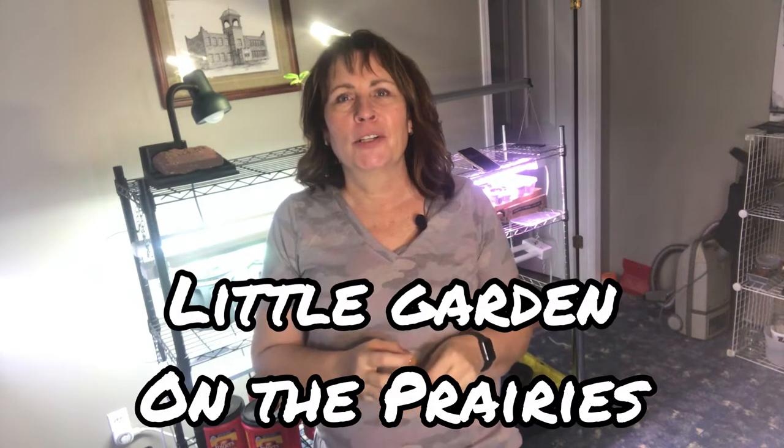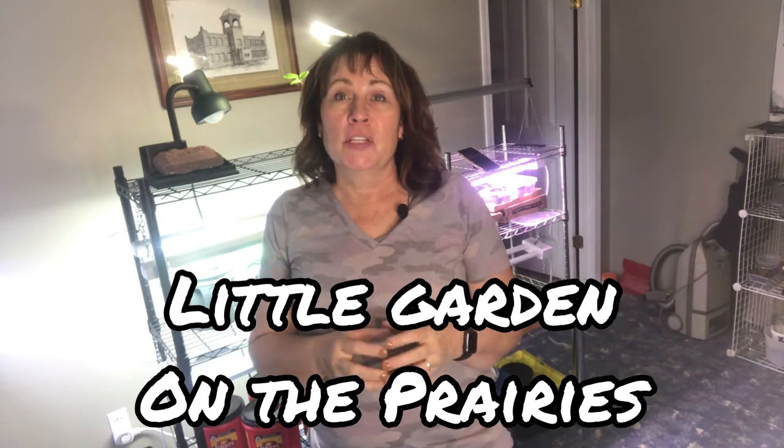Hi there and welcome to Little Garden on the Prairies. If this is your first time joining me on my channel, my name is Tracy and I am a small-scale gardener living on the prairies in Saskatchewan, Canada.